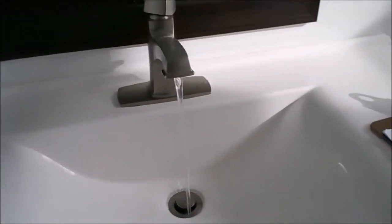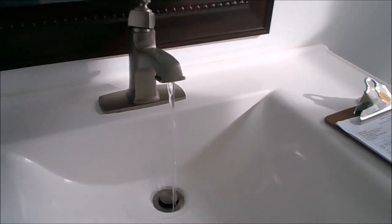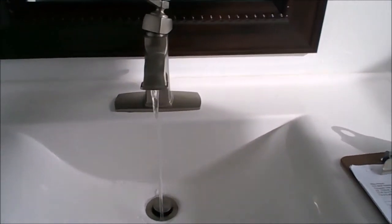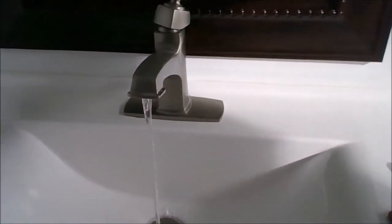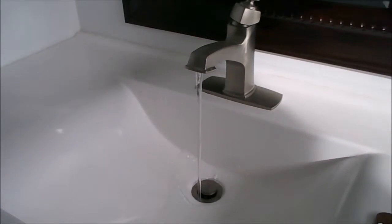Galvanized pipes after about 35 to 40 years have such a mineral buildup that there is very little flow of water through the pipes. So this particular house is going to have to be repiped with copper.